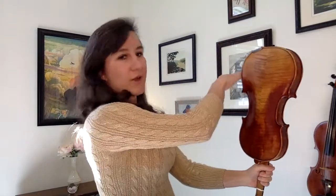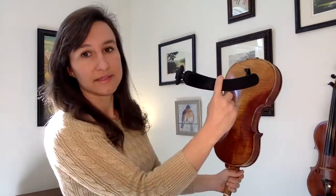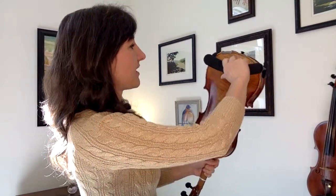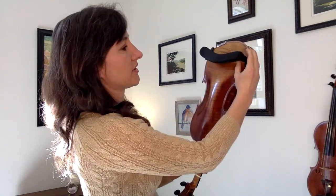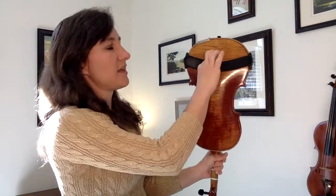There are a couple ways you can put this shoulder rest on, and I'm going to give you some options. One thing you can do is actually sit down and put the violin in between your knees — one knee here and one knee here — and have the back facing towards you. That way you will have both hands free. You're going to hold the shoulder rest to where it's smiling at you, take that one foot and hook it on to the left side, and then you can snug the right side down as well. Push it down until it's snug.